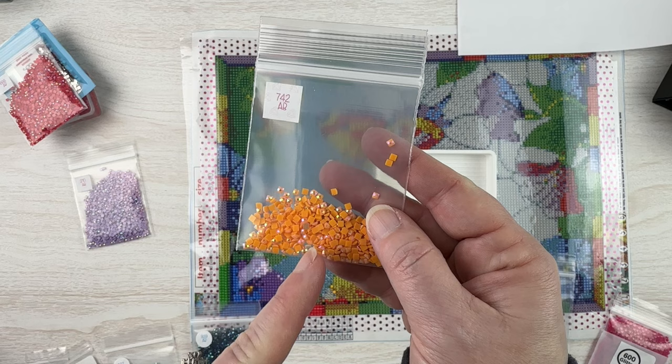I always save my AB drills, so I always have drills on hand — square, round, some from leftovers, some purchased from places like Shimmering Canvases. It is an extra expense if you're getting a kit without ABs and adding them yourself. You may not know exactly what quantities you want or how many you need, depending on if you have an inventory sheet. So it is an extra financial investment — not everyone has the budget for that.